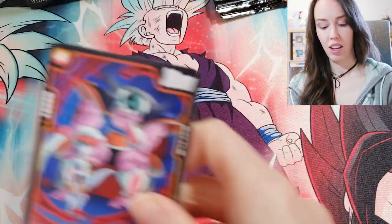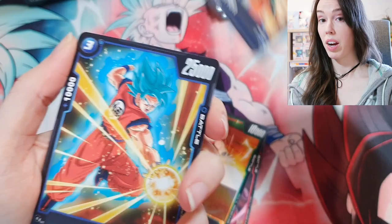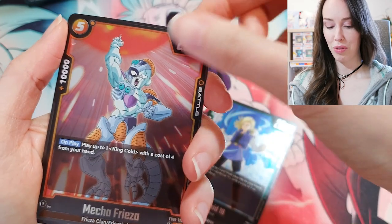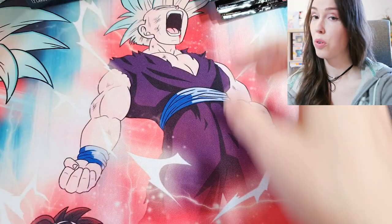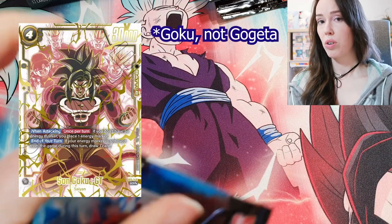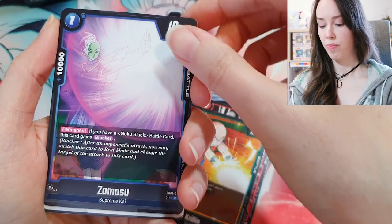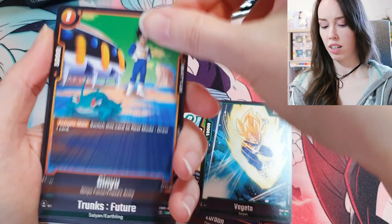I'm really looking forward to the new Fusion World set coming out next Friday — Raging Roar. The alt art cards they revealed look incredible, and that was a big selling point for me to bite the bullet and pre-order some boxes. I've pre-ordered four boxes. The Super Alt Art Gogeta looks pretty cool as well — I like that there are a lot of other characters' faces in the background, it's not just a standalone Gogeta. Pretty cool.